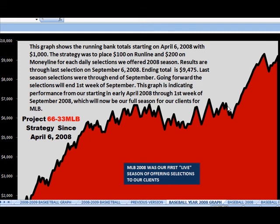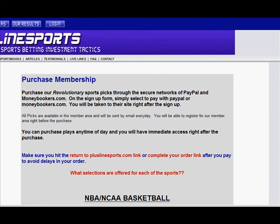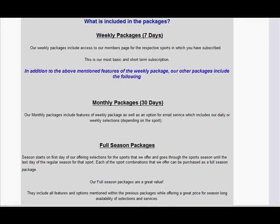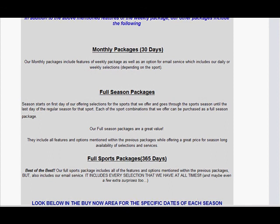They really have nothing to hide. Now, does it work? You can see the results for yourself. You can check out the testimonials, but what does everyone really want to know? How much does it cost? Premium memberships have different packages: a seven-day package, a 30-day package, full season packages, as well as a full sports package.